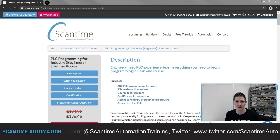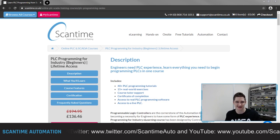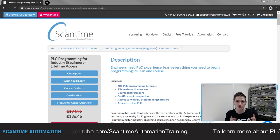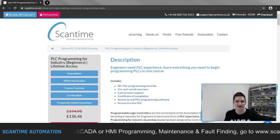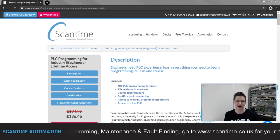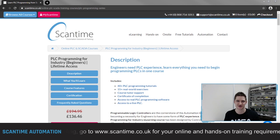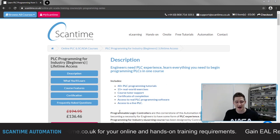If you're looking to learn PLC programming from scratch, I'd recommend having a look at our PLC Programming for Industry training course. On the course you'll get access to over 40 PLC programming tutorials and over 15 real world exercises to practice what you've been taught. When you enroll, you also get access to real PLC programming software and real PLCs, so you can connect to our training servers, write your programs, download them, and test them on a live PLC training system.